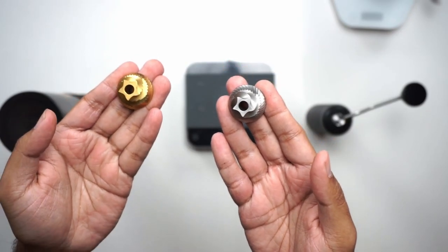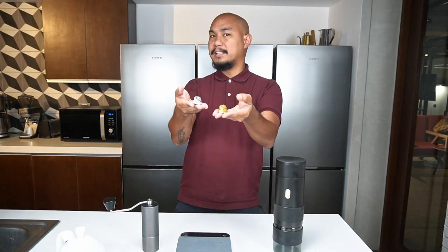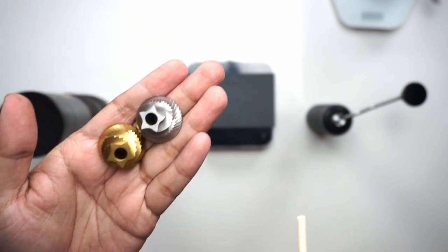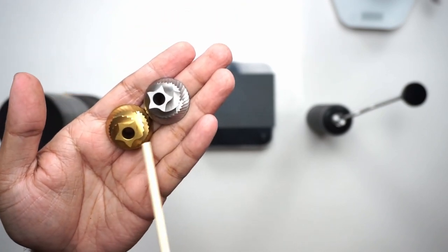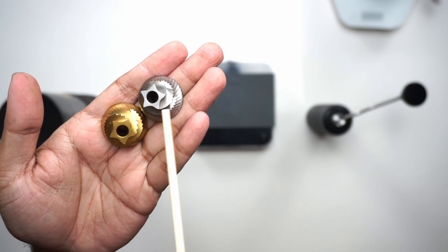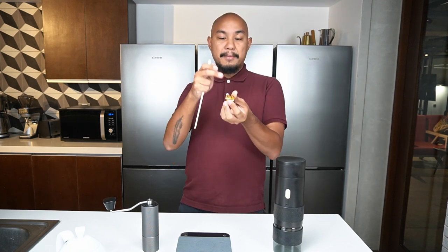Specifically about the burrs: this gold one is covered in titanium — it's titanium coated, not entirely titanium — and supposedly that is good for longevity. It doesn't really affect the grind quality itself. The main difference between the two is that the EB burrs have these little teeth up here near the top of the burr, whereas the regular ones are just smooth on that section. Having the titanium makes it strong enough to withstand the milling there and makes it a bit more survivable.